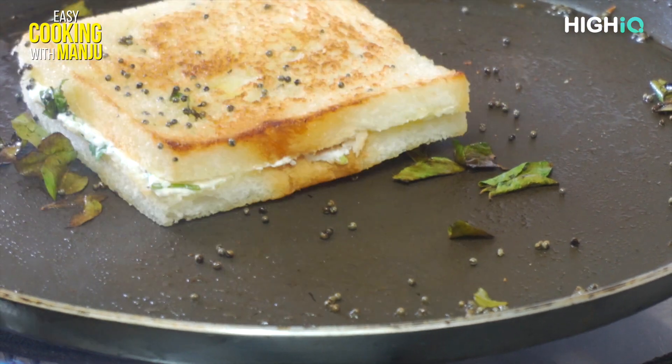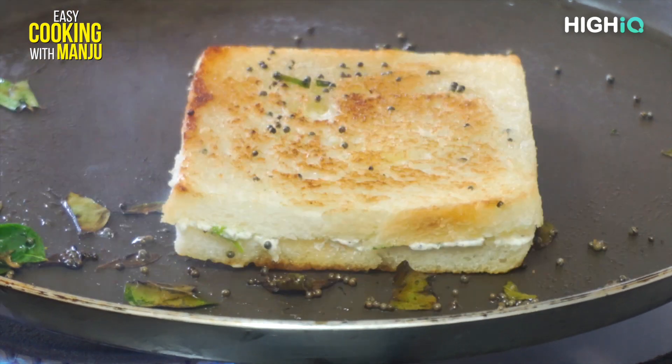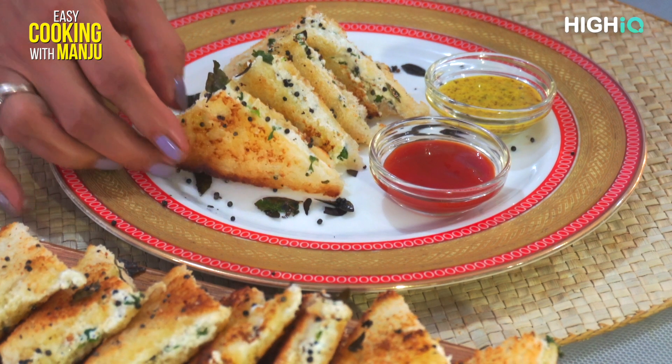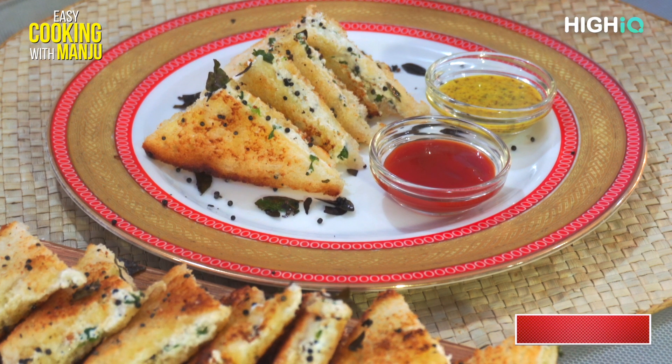This is a very good dish. We will mix all the ingredients together. This is our daily toast, prepared for the food with ketchup, mustard sauce, and green chutney. It will be very tasty.